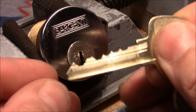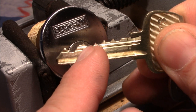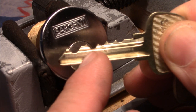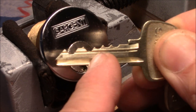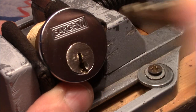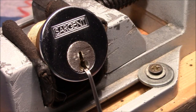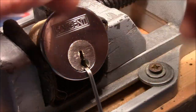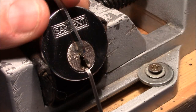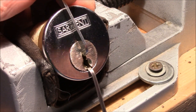Here's the key. That's the bitting. A little bit better bitting because pin number five is a short one hidden behind a long one. Pin number four works and it's locked up. I use the thick Peterson pry bar and go with light tension — light tension actually.